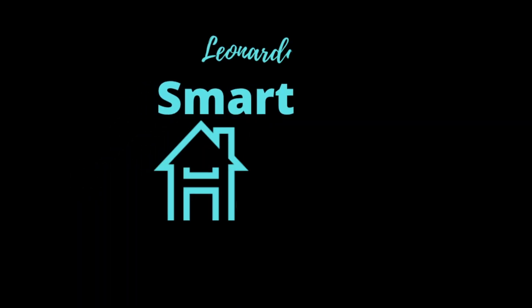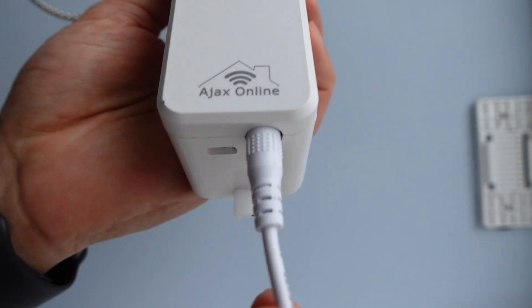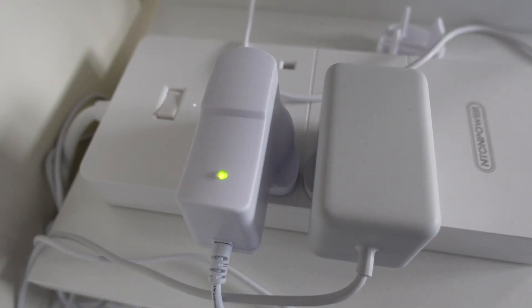This unit isn't battery powered - it's powered by mains, so you don't need to worry about changing batteries. However, you do need a mains power source close enough to the blind. The cord that comes with the unit is around 2.5 meters. I'm quite lucky because I've got a socket right under my blinds.